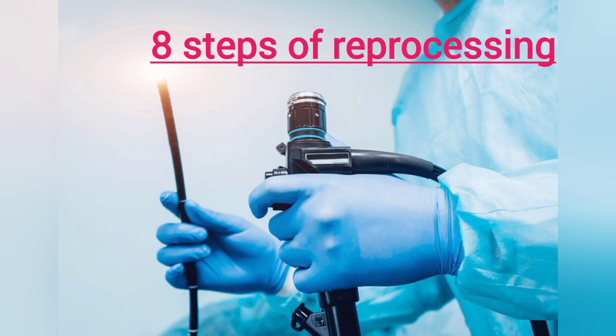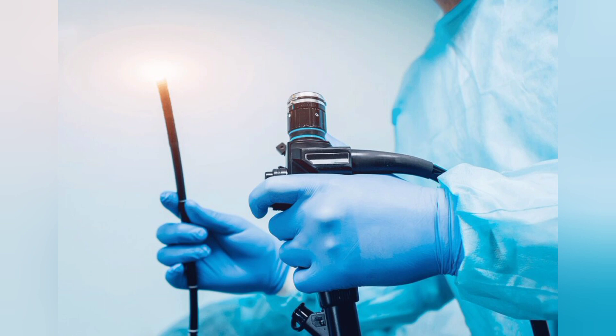Proper endoscope maintenance will improve patient safety and save money by lengthening the life of the equipment. Thank you so much for watching till the end. We will meet soon for the next topic — till then, keep learning, do your best, bye bye.